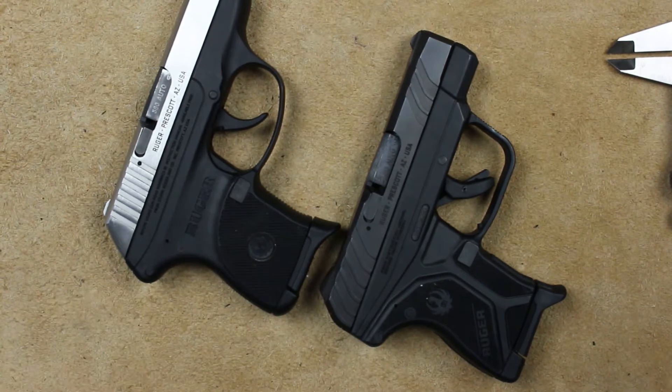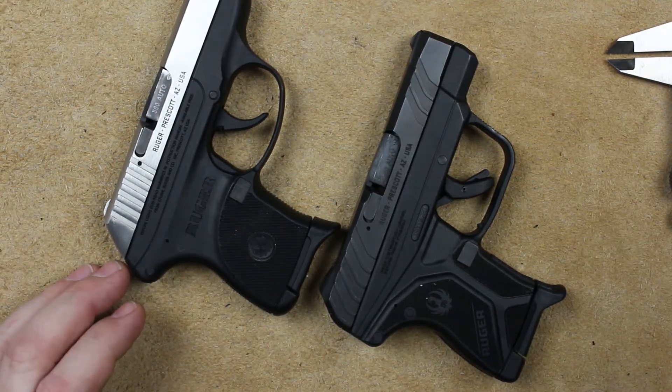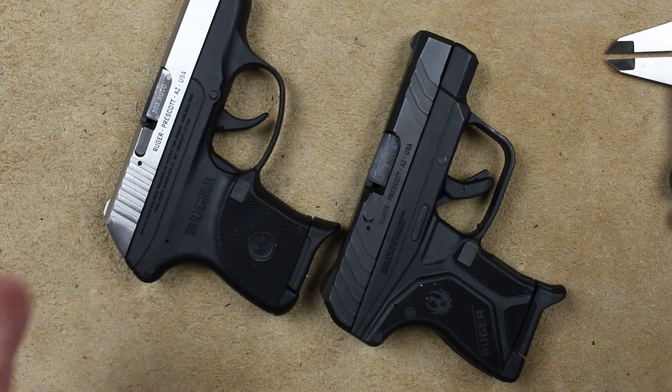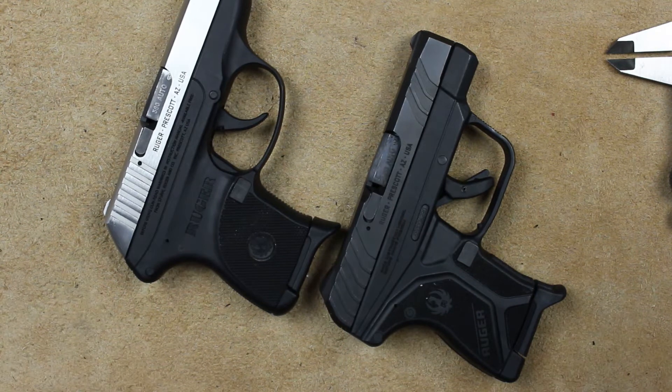They maintain that light weight even fully loaded. Trigger pull numbers: I measured these and averaged them on our Lyman trigger gauge. I got seven pounds on both of them. That doesn't mean they're the same, but I did get seven pounds on both. We'll talk about what's different here in just a minute.